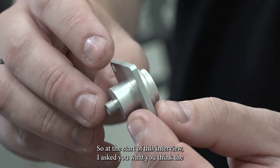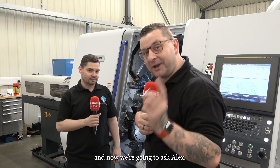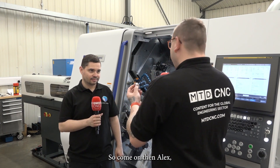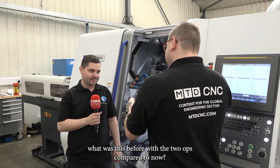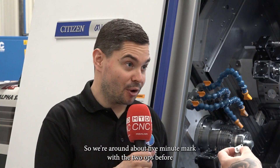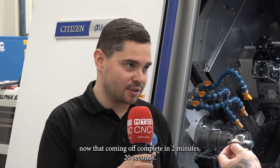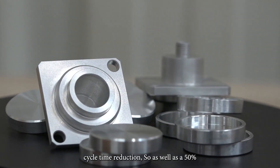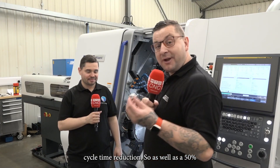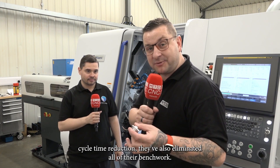So at the start of this interview I asked you to guess the cycle time saving on this part — now we're going to ask Alex. So come on then, what was it before with the two ops compared to now? So we were around about the five minute mark with the two ops before; now they're coming off complete in two minutes twenty seconds. So essentially you've got a fifty percent cycle time reduction — and on top of that, they've also eliminated all of their bench work.